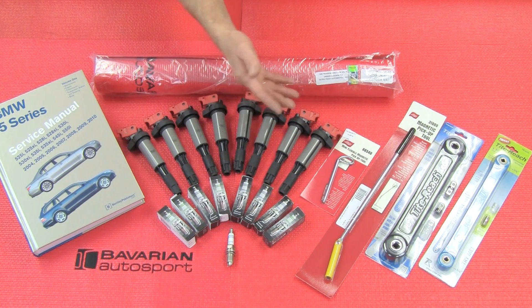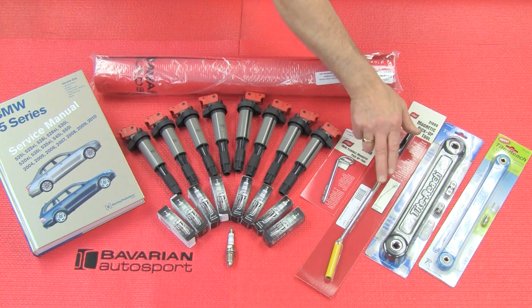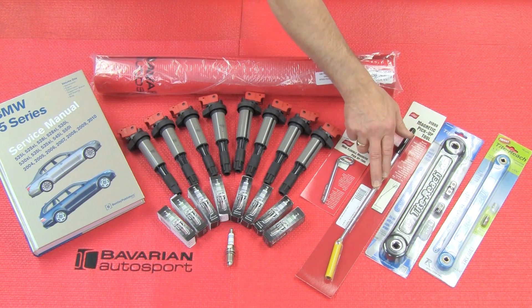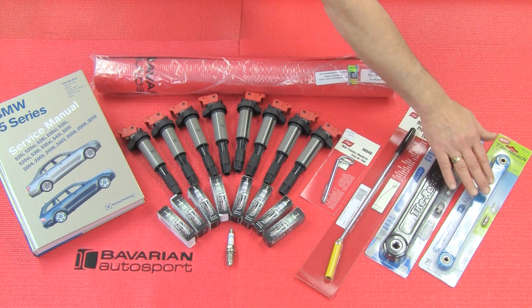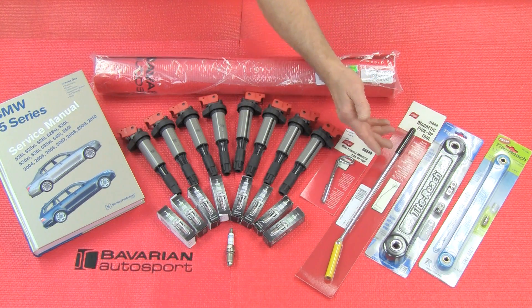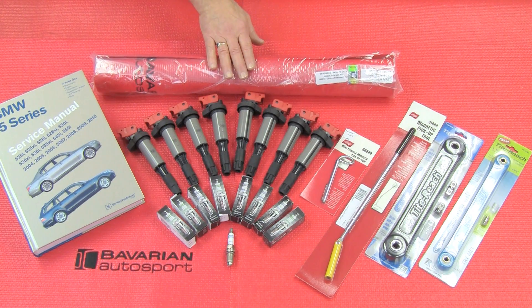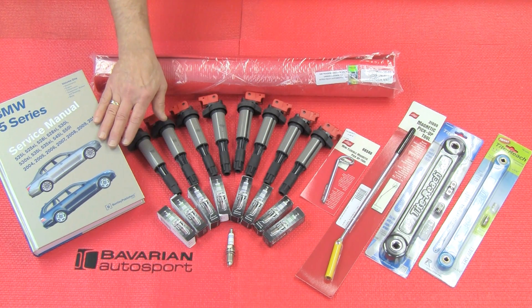In doing the job, we have a couple of specialty tools. We have magnetic pickup tools — this will be the better one for this particular job, and you'll see that in the video. We have our tight-reach wrenches, which you'll see us use for the rear spark plug access. We have our Bavarian Autosport fender protector so that we don't hurt our painted surfaces. And of course, the Bentley repair manual, which will give us torque values and any other additional steps or assistance we may need.